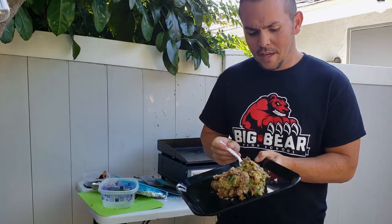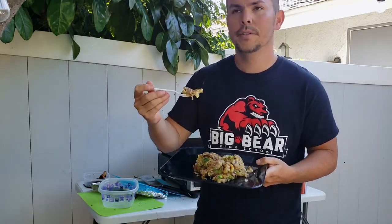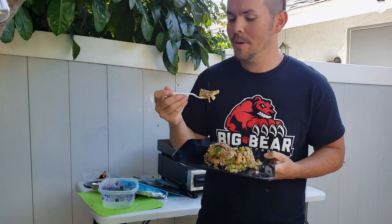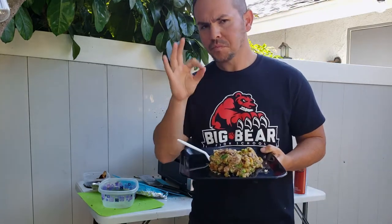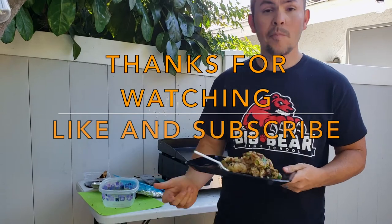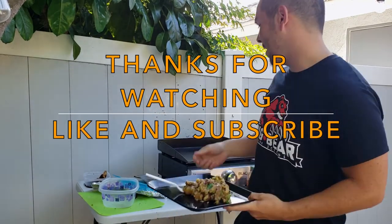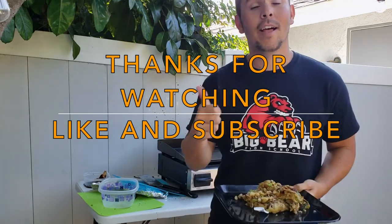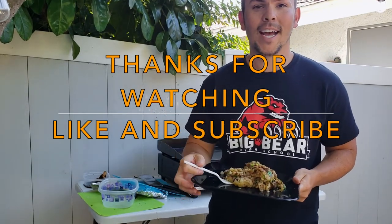All the nutrition for baked potatoes is actually in the skin, so the beautiful thing about this is a lot of the skin stays in. I wouldn't say it's amazing for you, but you get the nutrition of the potatoes. Amazing! If you guys want more quick, cheap, and fast meals that you can make on the Blackstone griddle, make sure to like and subscribe. That's all for me today, guys — have a good one, bye!